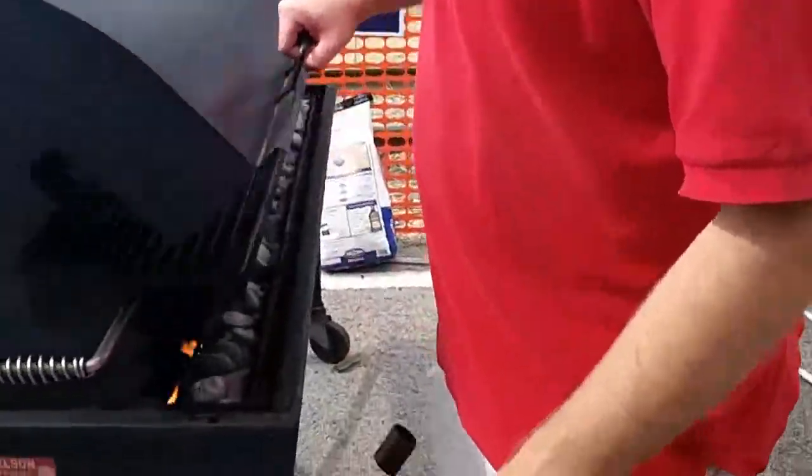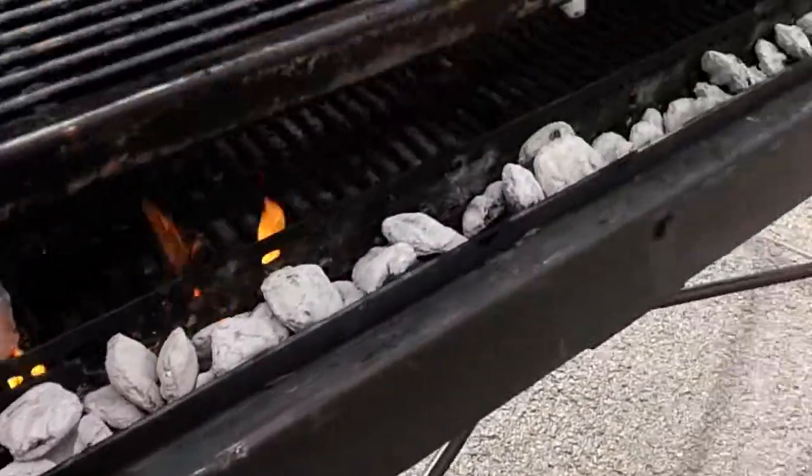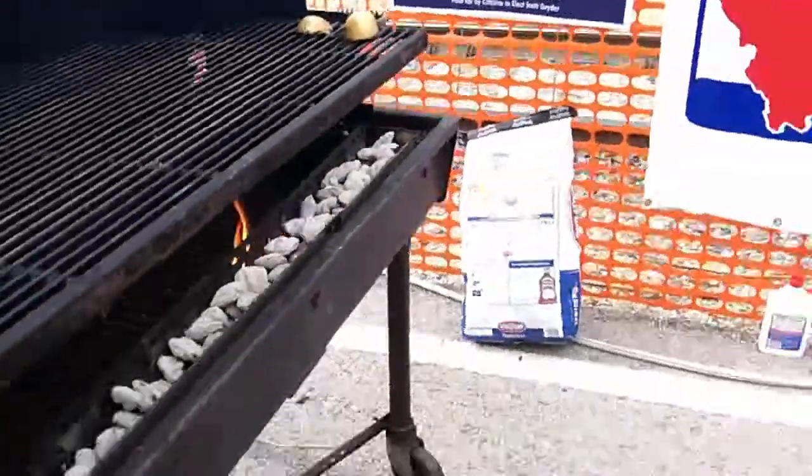Over here on our grill — get a look at that. Those coals are white. That's sweet.